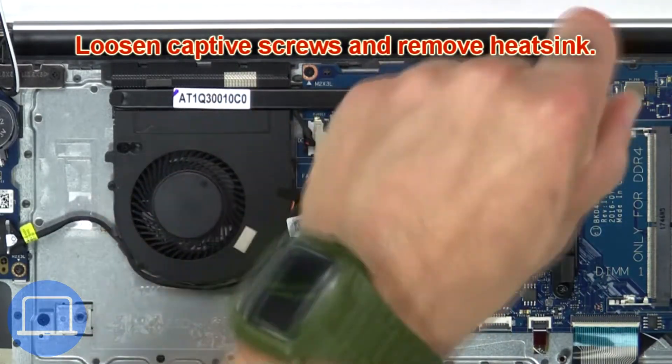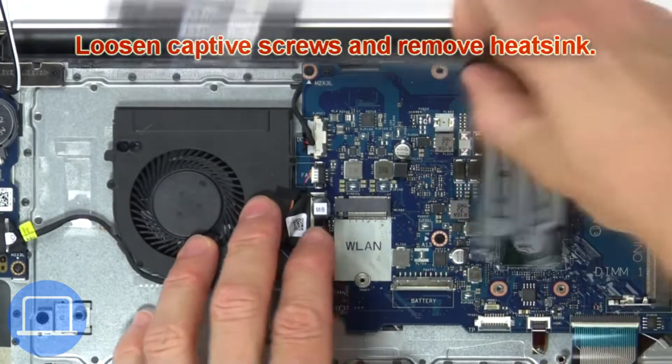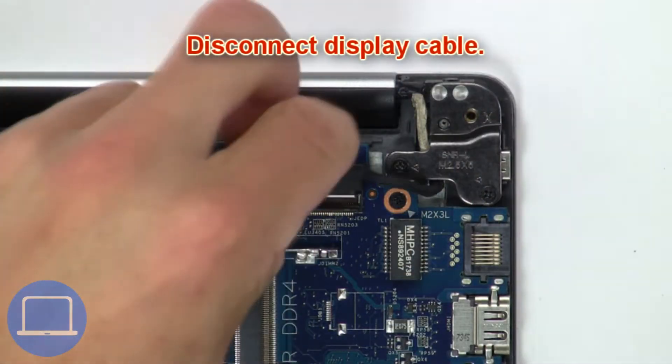Now unscrew and disconnect the cooling fan. Next, loosen the captive screws and remove the heat sink. Then disconnect the display cable.